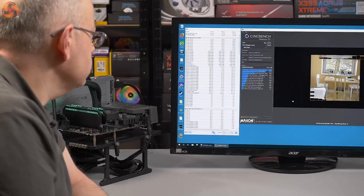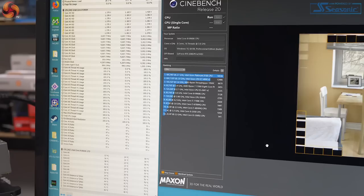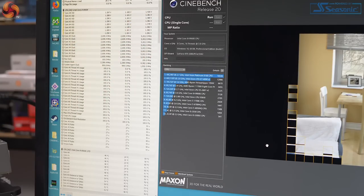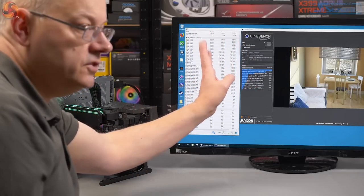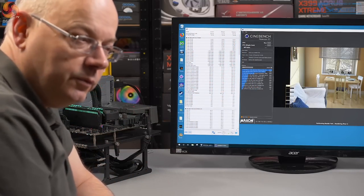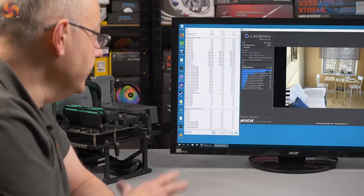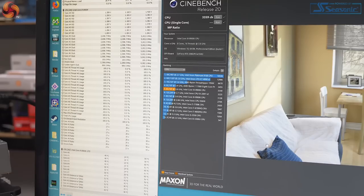Steaming along nicely, and then it drops to 2.7 GHz. We wait for the score to come in. Cinebench R20 takes considerably longer to run than R15, which is an advantage of a newer test — this takes about three times longer. And the score: 3359. Way shy of where I was expecting it to be.